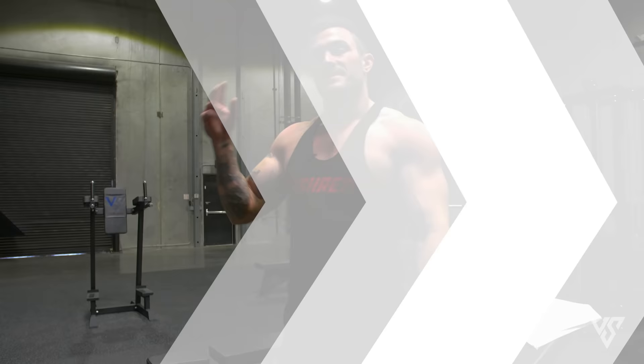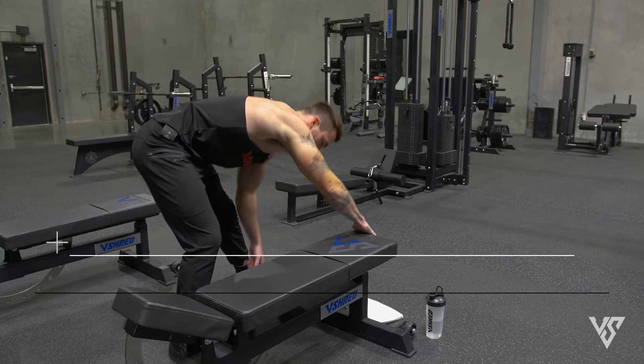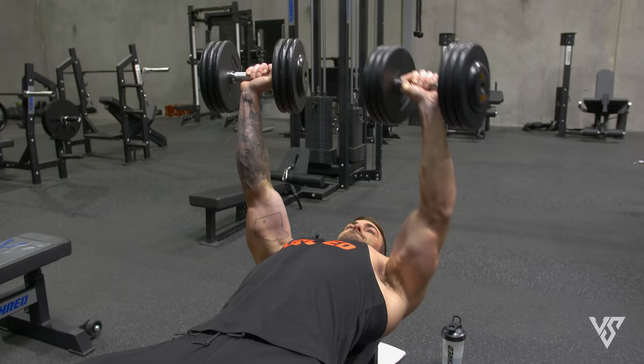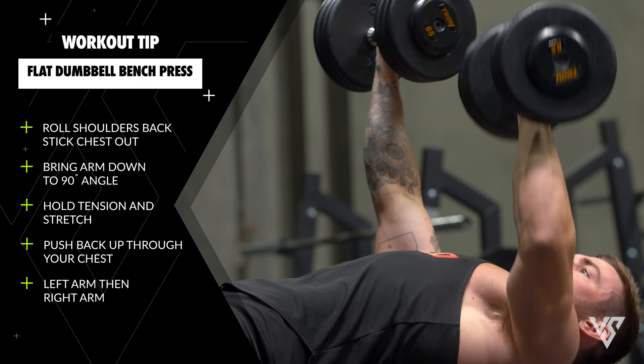Second exercise, we're going to drop this bench down to flat and do a flat dumbbell chest press. We're going a higher rep range — 12 reps — but we're also going to be doing alternating: left arm, then right arm. Symmetry is one of the most important things when it comes to an aesthetic figure. Going sixties or seventies here, really going for good form and time under tension. One minute rest on the dot, right into the next set.